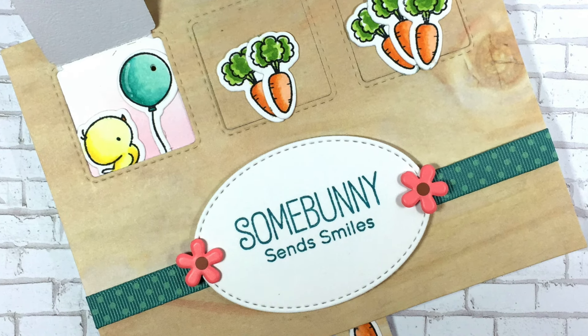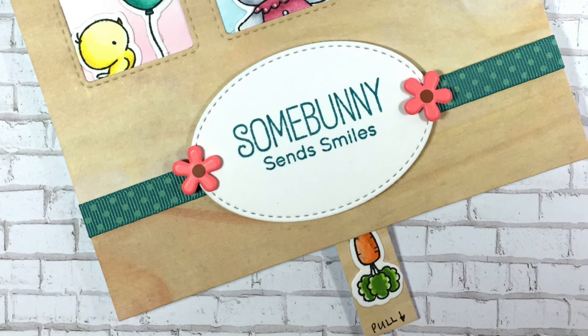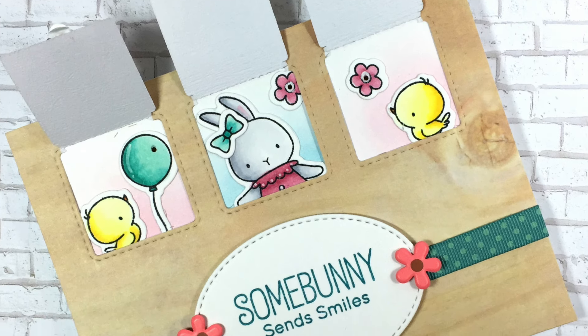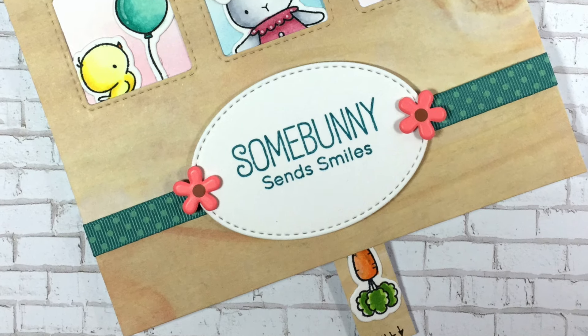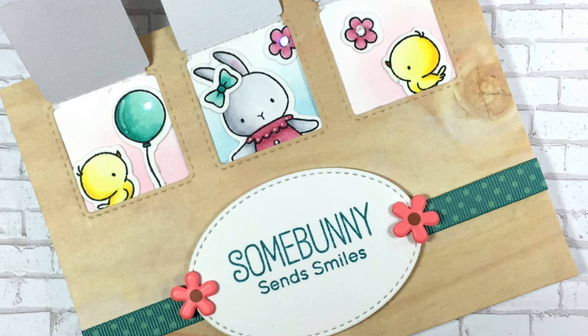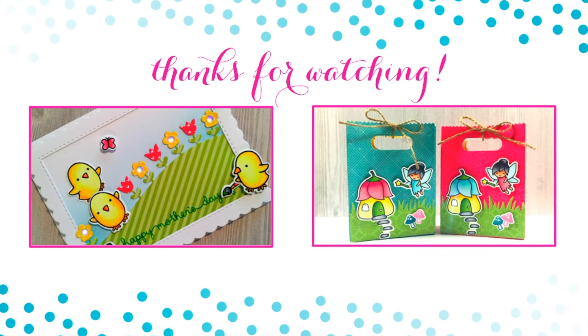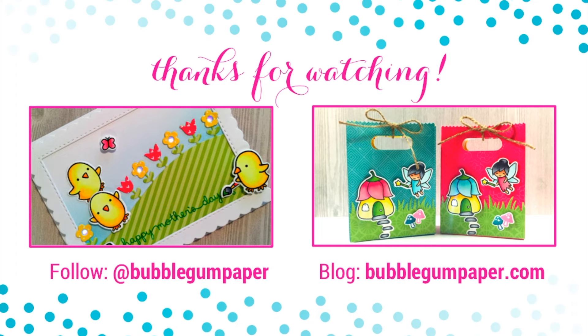Here is the finished card - I show each of the windows opening up. One thing you can do is when you mail this to someone, just give them directions on how the interactive card elements work. I hope you enjoyed watching this video. Thank you again to Chibitronics and My Favorite Things for sharing the products with me. Here are two other projects I made recently featuring these Chibitronics LED light stickers - the one on the left was for Mother's Day and the one on the right were some goodie bags I made in July. You can follow me at Bubblegum Paper or visit my blog at Bubblegumpaper.com. Thanks again and catch you next time, bye!